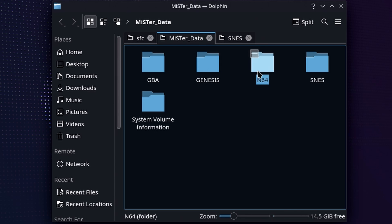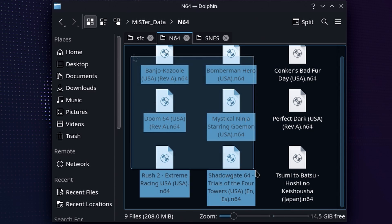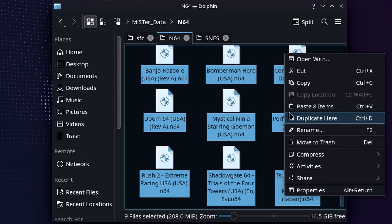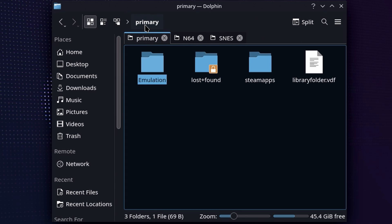You'll see the entire folder structure of that SD card we were copying over to, and all of the games in our collection that we want to play on Steam Deck. Go ahead and highlight them, left click, and you're going to see a copy option. That is going to work perfectly fine. Copy those files, then move over to wherever you have EmuDeck installed and go to Primary — you'll see the emulation folder, and that is where we want to start.